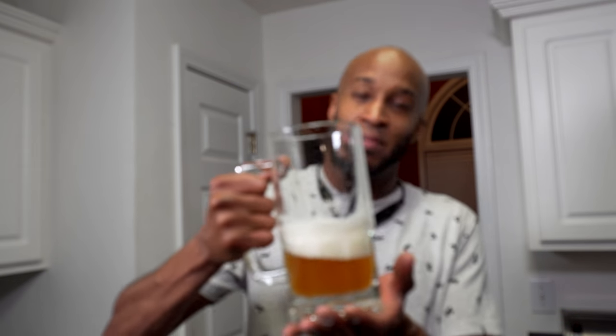The best-by date on here is June 27, 2017, so it has pretty much two months left in it, but it'll still be good. This is definitely a beer worth checking out. A lot of people love Sweetwater — that's their go-to craft beer. Me, not so much. I go straight to the New Belgium situation.